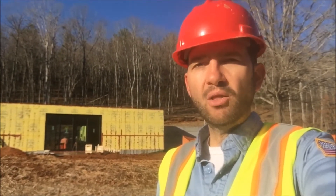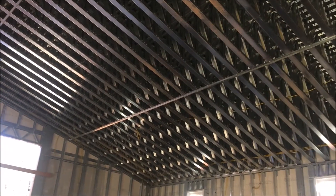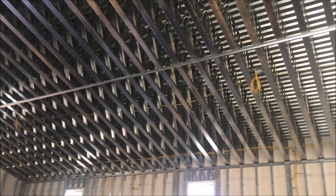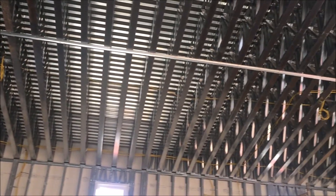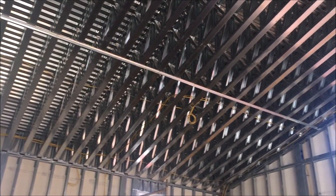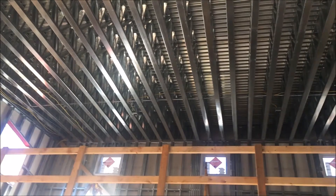We've designed and built this entire project with a very long term in mind, thinking 500, maybe 1,000 year structure. In some cases, like in the barn, we chose to go 12 inches on center. Another really great benefit to metal framing is, of course, its fire resistance.